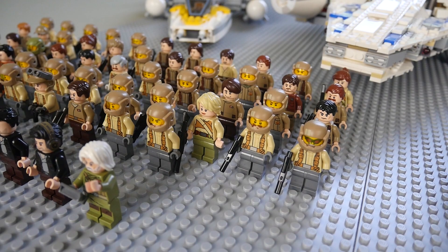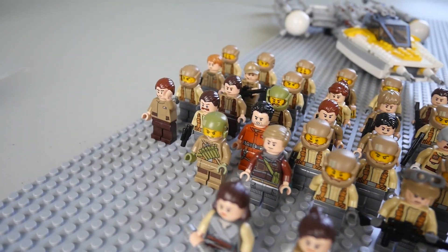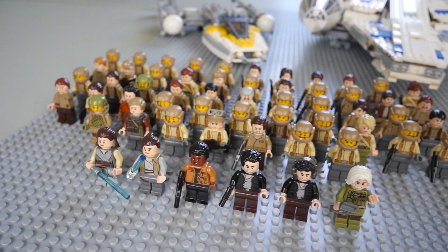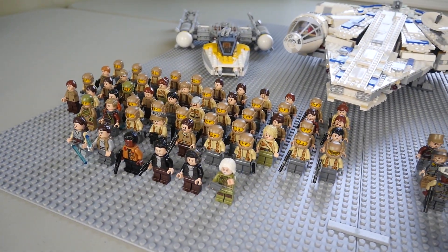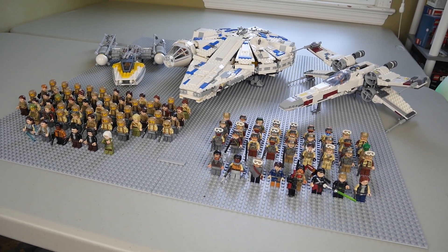Moving back to the generic figures, like I said before we have somewhere around 51 or 52 regular generic figures. Most of them are going to be from the Episode 7 battle pack, however some are going to be from the newer Last Jedi line of sets. As you guys can see it's a pretty decent army, and they were obviously used in my Crait MOC so you'll definitely recognize some of those.